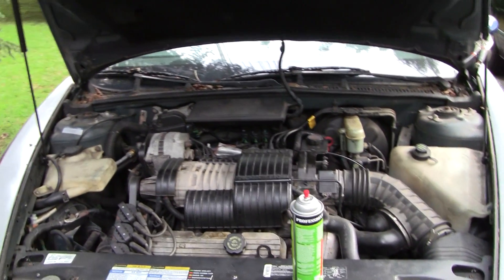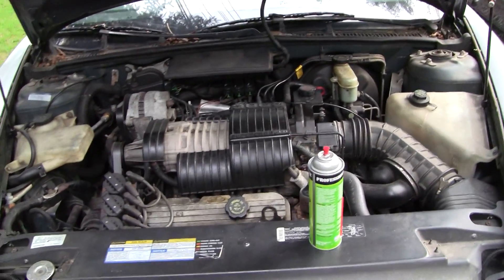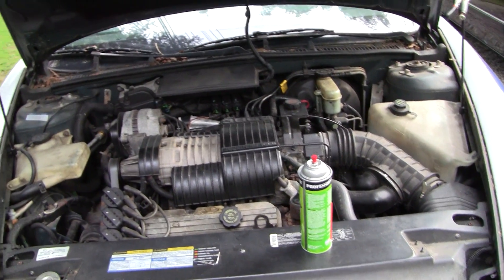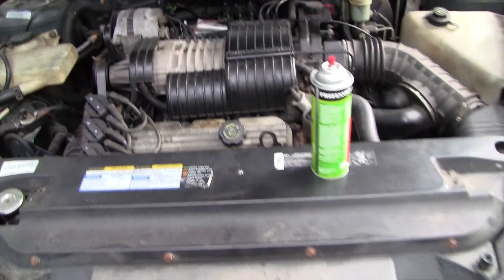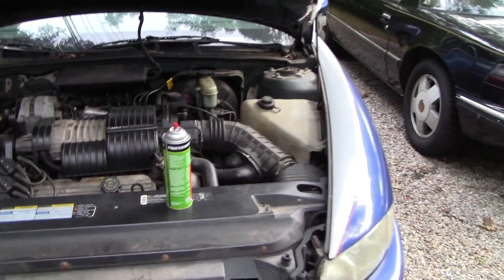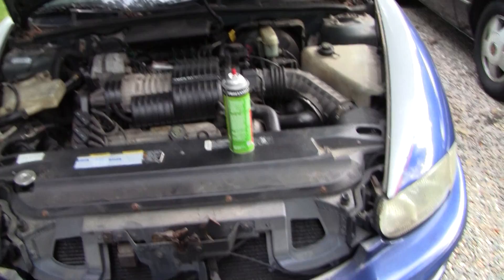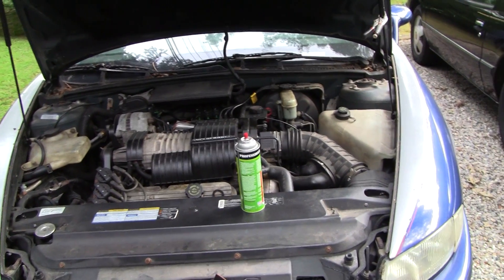This will be a quick video on how to find a supercharger gasket leak on the Series 1 3800 Supercharger V6. GM actually put a TSB out about this issue. One of the symptoms is high idle or rough idle, and also a check engine light.